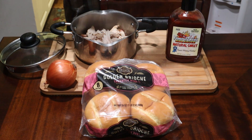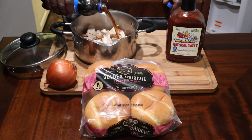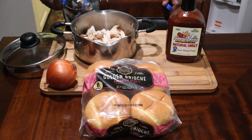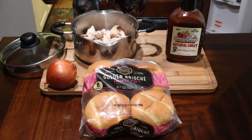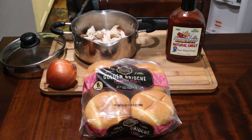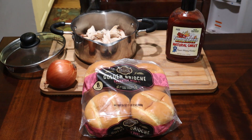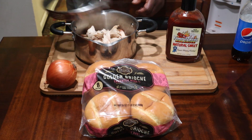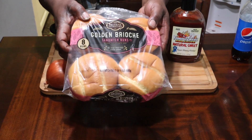We're going to use some Pepsi — I'm going to use probably half of this right here, pour it in. I'm going to let this simmer and cook. It's about half. We're just going to cover this up and let this cook. These are the buns I'm going to be using right here.